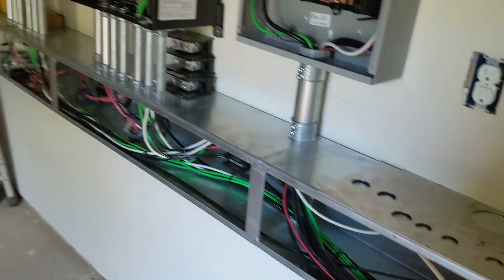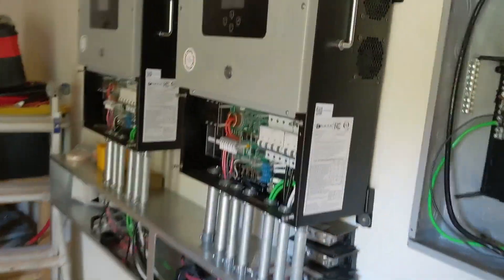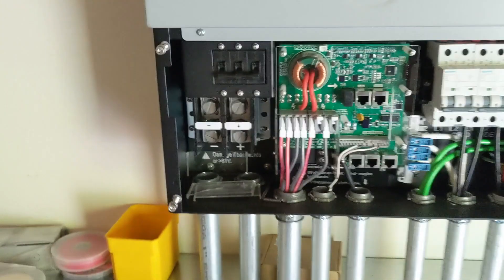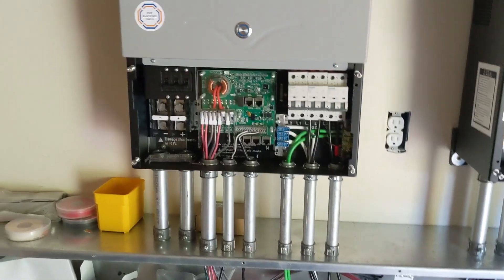Thankfully when they did the 12K, it's the same frame as the 8K. They just changed the internal workings and put external breakers — thankful for those.